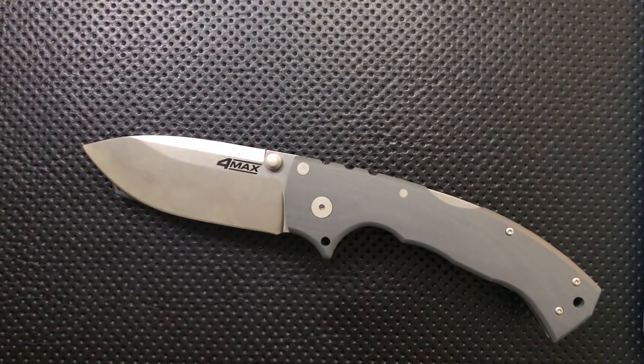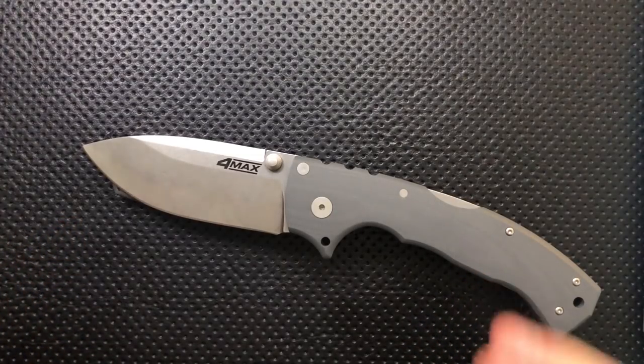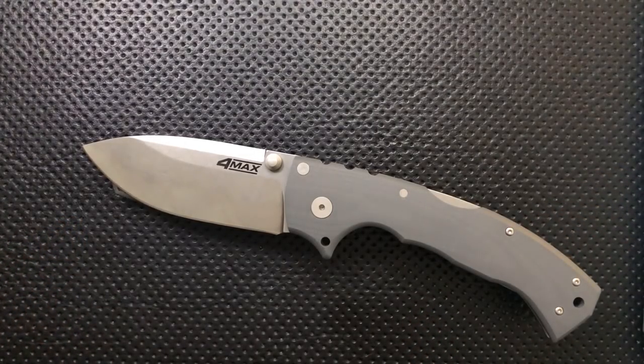Hey everybody, Nick here, and today I've got a review for you of this big guy right here. This is the Cold Steel Knives 4 Max, a collaboration with Andrew Demko, who is a well-known designer that works with them on a regular basis. First off, I want to thank very much my buddy Brian for sending this along.